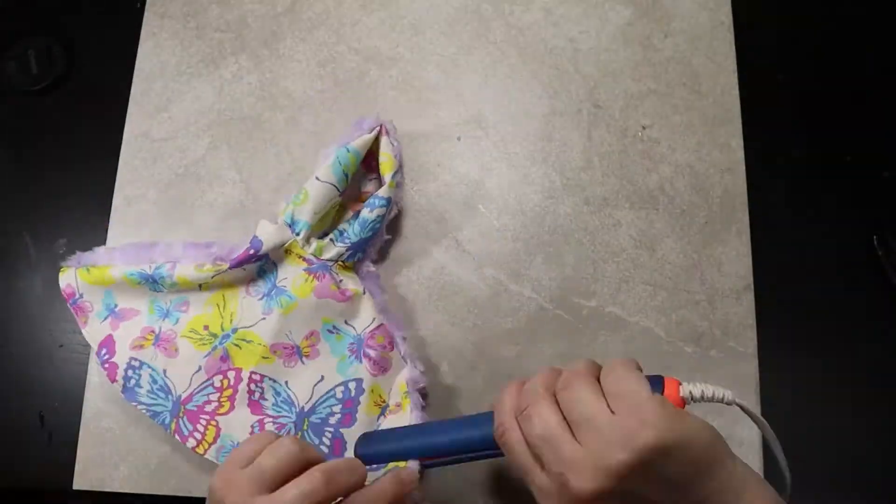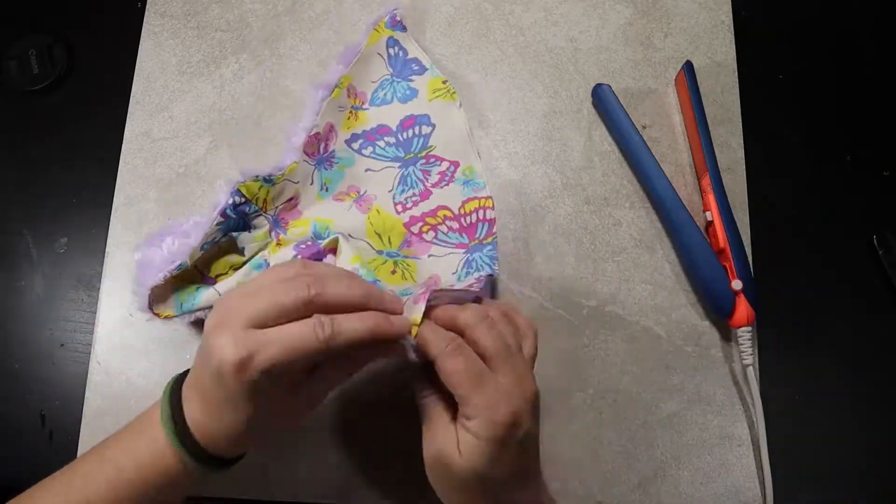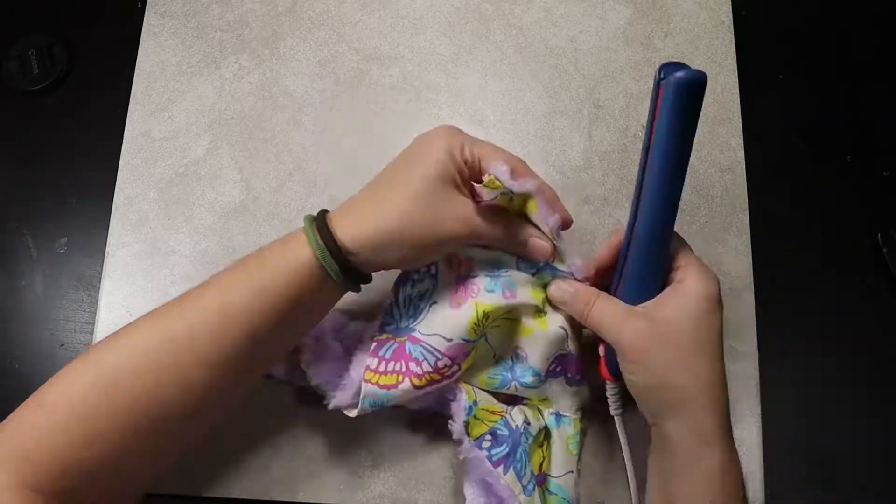Now flip the right sides out and press — back to the trusty flat iron. Now all that is left is to add any decorations you want and a closure. I chose a hook and loop closure.